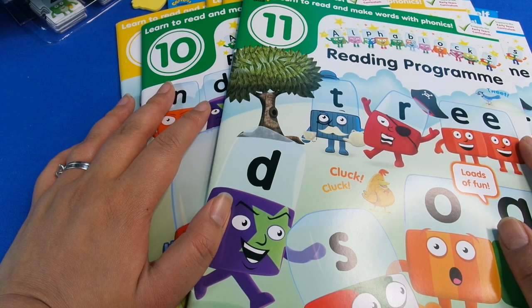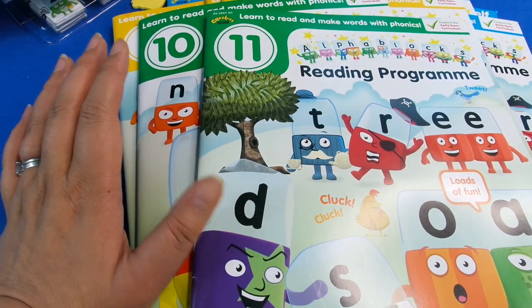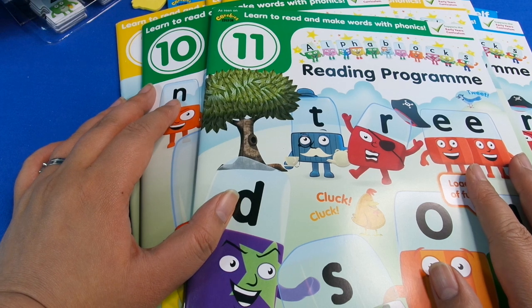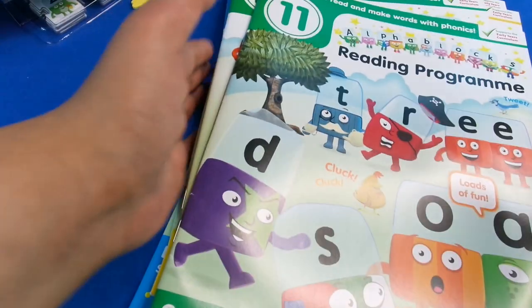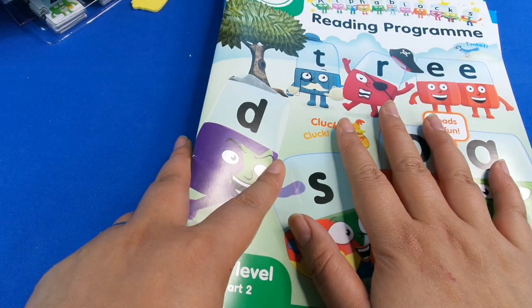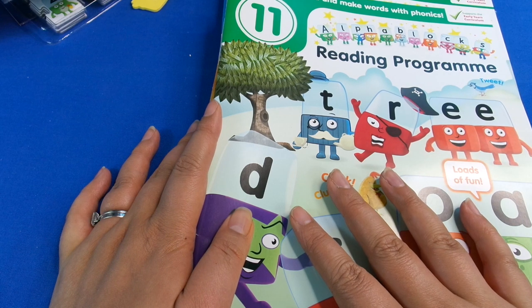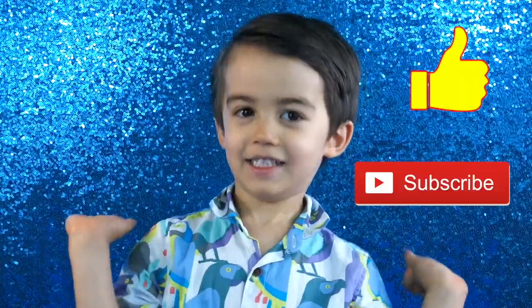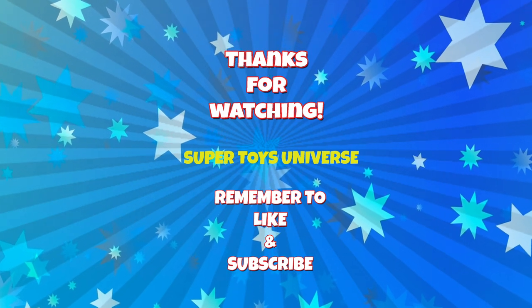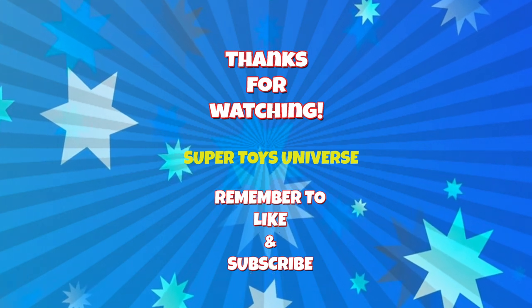I hope you enjoyed that look at the CBeebies Alphablocks reading program. It's the first time I've properly gone through it, and I can't believe how much stuff is in here. It's going to be really good fun - I think it's a great way to learn to read because it's guided from start to finish. If you'd like to see more about this, let me know in the comments. Remember to like and subscribe, and I'll see you next time!